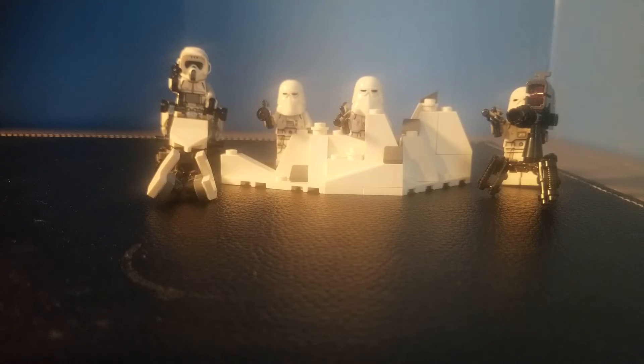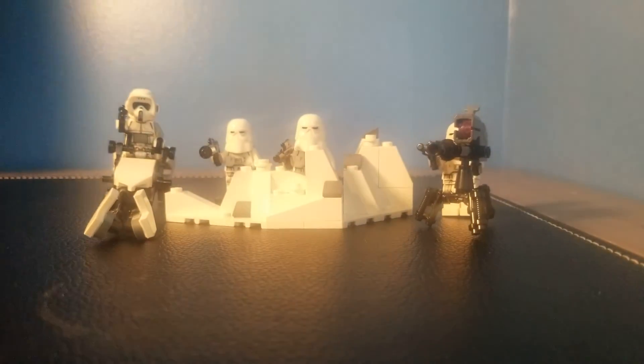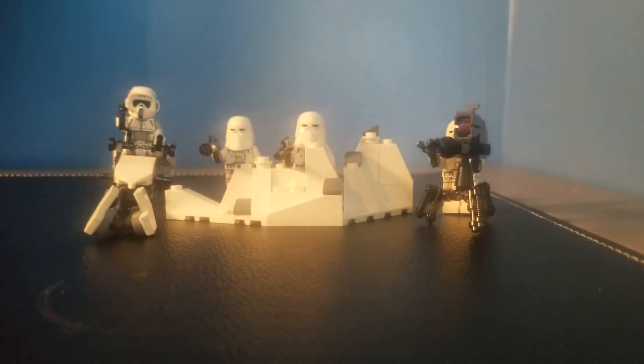Alright everybody, this has been the review of the LEGO Star Wars Snow Trooper Battle Pack, set number 75320, 105 pieces, four minifigures, retailing for $20 in the United States. Overall, this might be one of my lowest ratings on the channel. This set is sitting at about a 4.8 for me — the 20 bucks just ruins it, it's just so bad for me.